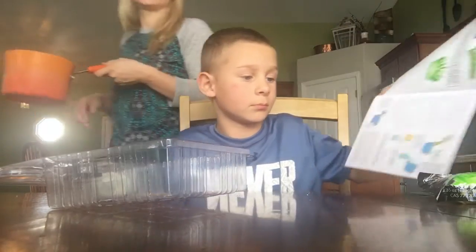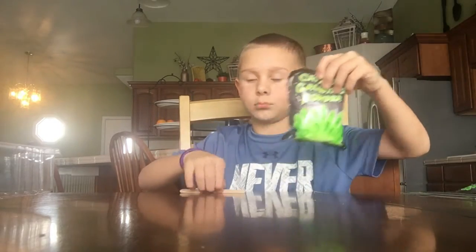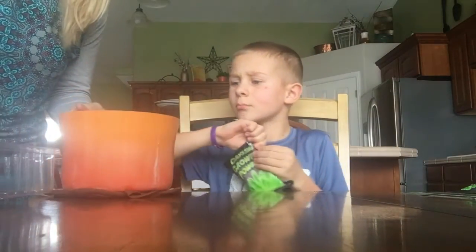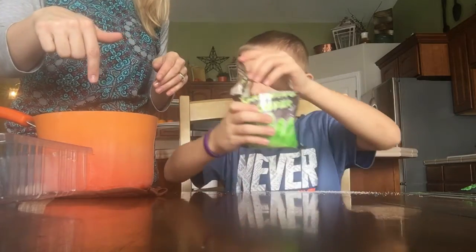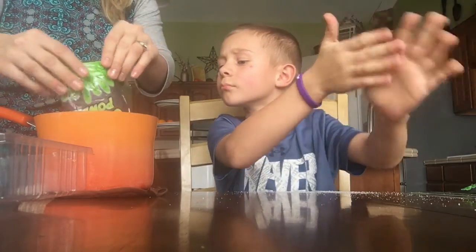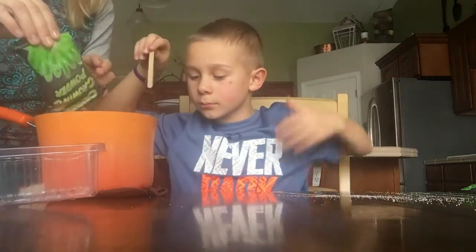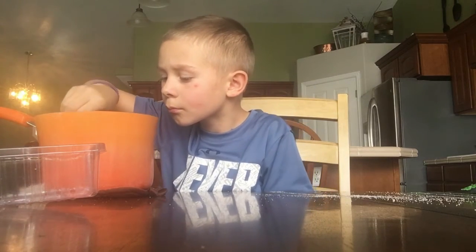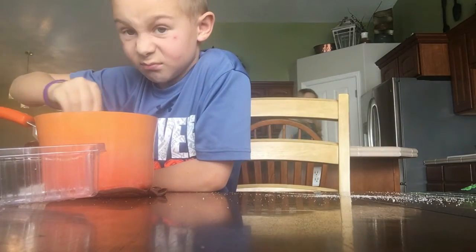Okay, here's your pot of boiling water — be careful, it's hot. Get that stuff ready to pour in. Don't touch the pan. Just pour it in. Keep your hand away from that pan. Okay, start stirring. Remember this pan is super, super hot — don't touch your hand on it. Okay, let's start stirring. Now it's starting to smell good.